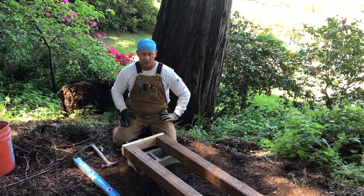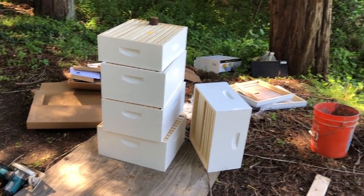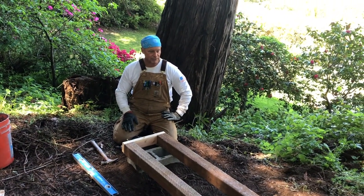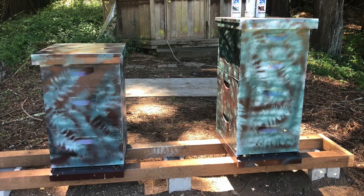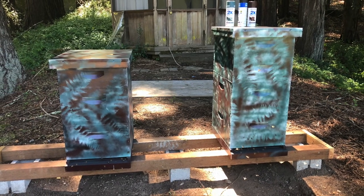This hive stand is just about done. Now it's time to do the installation — we have all this equipment here and we're gonna be installing two nucs. This is actually for a client whose bees we're gonna maintain on their property.